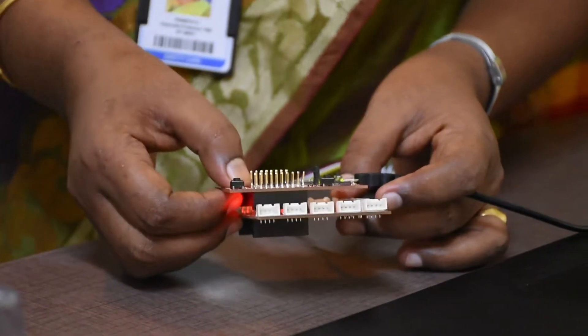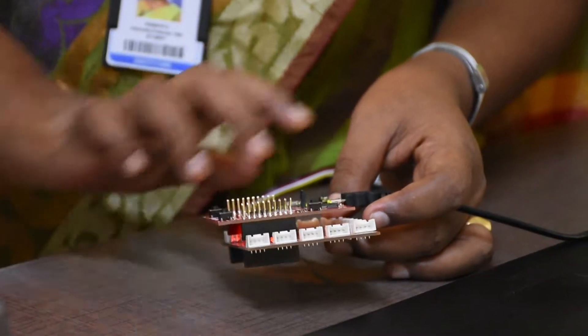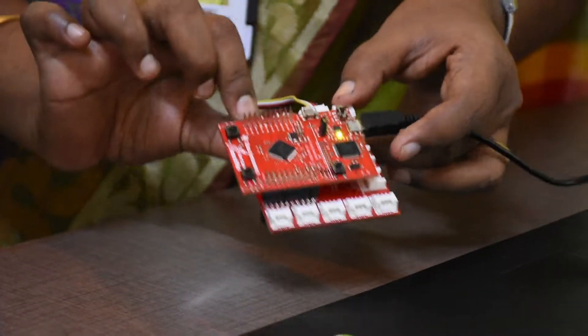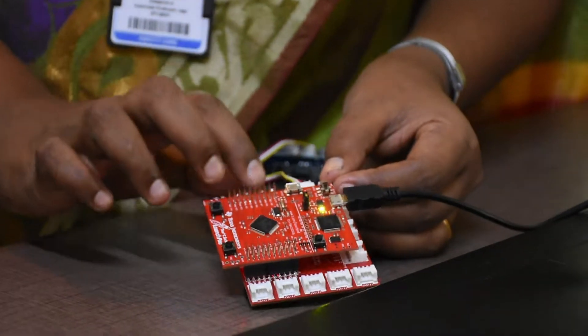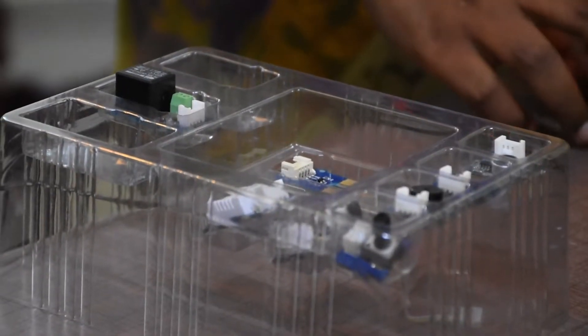To interface the various sensors with your microcontroller, we are going to use this glue board. Along with this glue board, we are supplied with various sensors — like a humidity sensor, ultrasonic sensor, potentiometer, etc. Based on your equipment, you will be able to use these sensors with this launch pad.